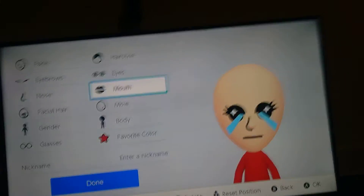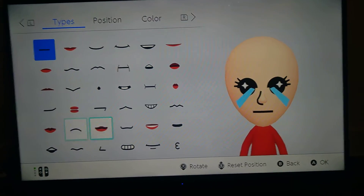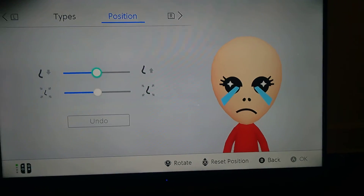Then, of course, you need the frowny mouth. You need the frowny mouth. Go on the nose — go on the little specky nose.